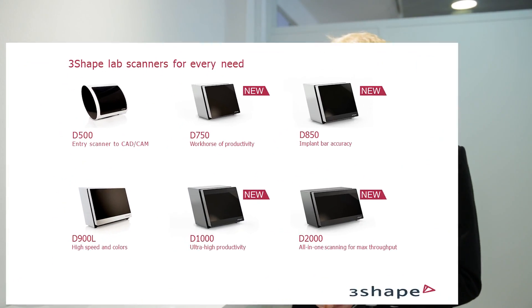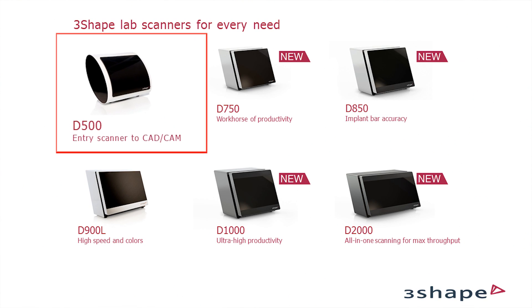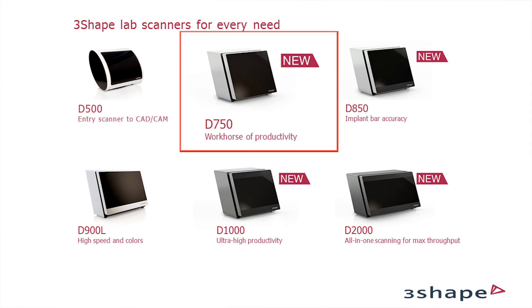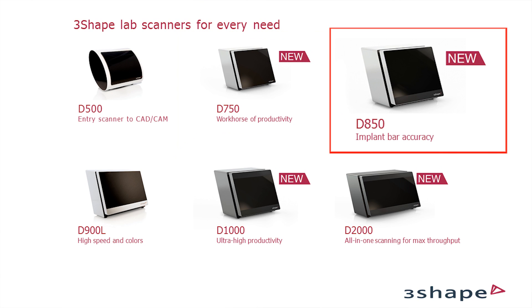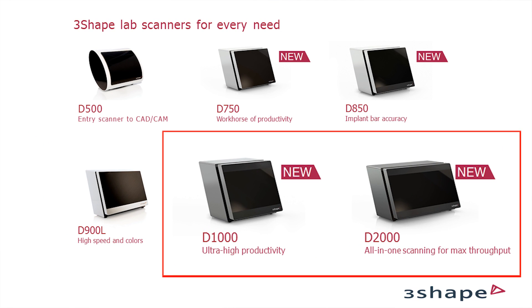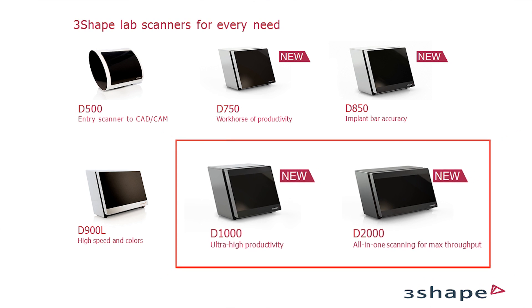What we have in this portfolio is really a lab scanner for every need. We have our entry-level scanner which is the D500, which is known to you, and then we have two new mid-range scanners replacing the 700 series and the 800 series. The D750 is really a workhorse of productivity. We have the D850 which gives you implant bar accuracy. We have the D900 where you get higher speeds and colors on your scans. We have two brand new top models, the D1000 and the D2000, which have a new technology that we call multi-line scanning.